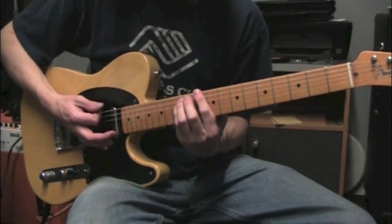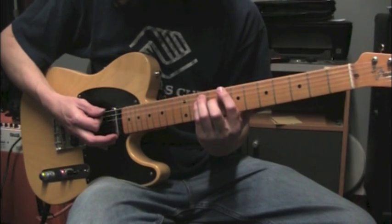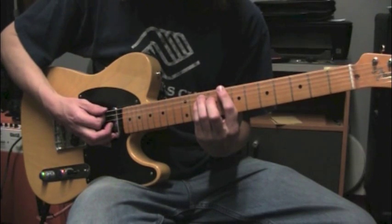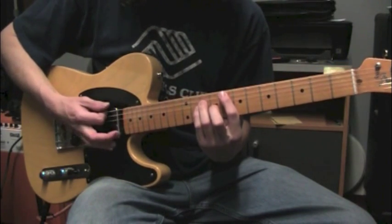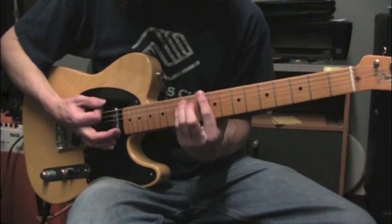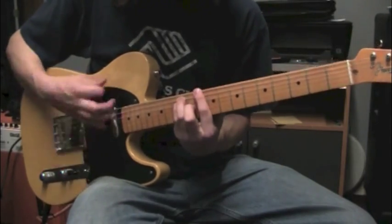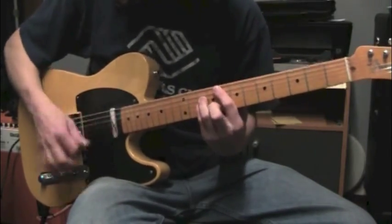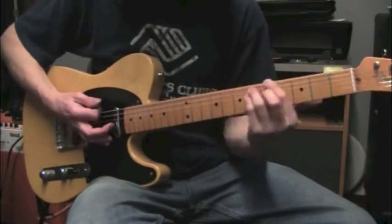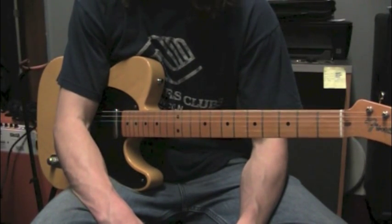Okay, so the last riff — we're going to need a C power chord, an F, and a D. Let's play C at fret 8, string 6. Then F, just straight up a string — fret 8, string 5. And then fret 10, string 6 for the D. And that is the whole tune there, pretty much. Four parts to that one.